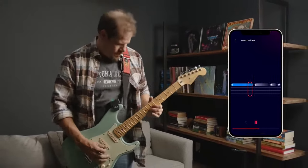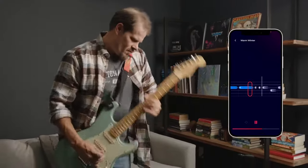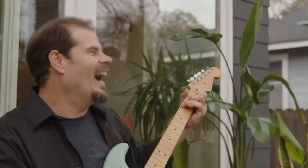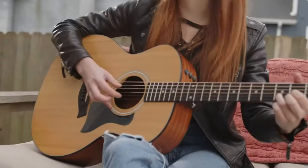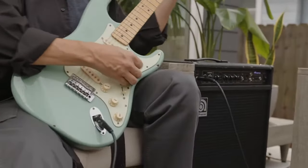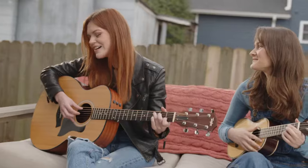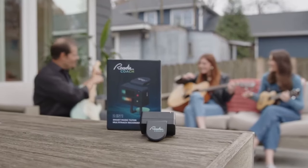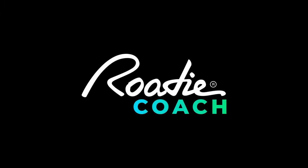Coach brings a lot of tools to the table and grows with you as you learn. Whether you're learning from scratch or looking to practice, track, and perfect your playing, we believe Roadie Coach will be the best companion on your musical journey. We wanted to make something fundamentally new that could help as many musicians as possible. This is the mission behind Roadie Coach. Please back our campaign to show your support for music education, and thank you all for watching.